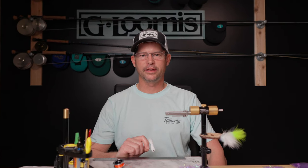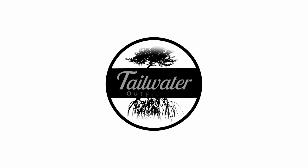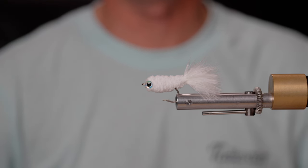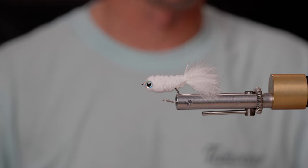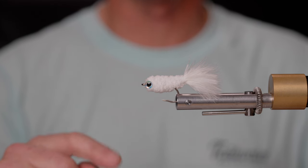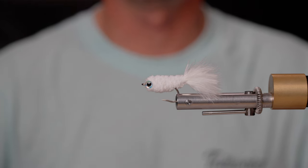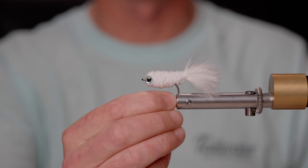This is Dave with Tailwater Outfitters and today we're going to tie the Q-Tip Minnow. This fly is a great pattern to imitate bait fish in the backcountry, up and around dock lights, especially in the wintertime here in Florida when our bait gets a little bit smaller and we need to downsize some of our flies. I first saw this fly as a bass pattern and I modified it, especially the hook, to make it saltwater-equipped and ready to deal with Snook and Juvenile Tarpon.